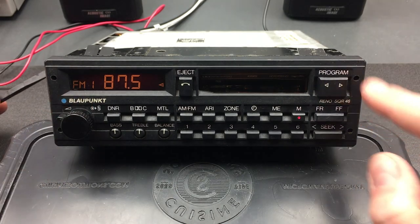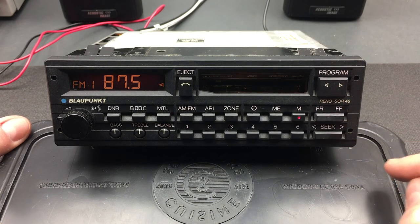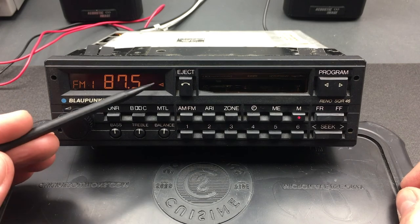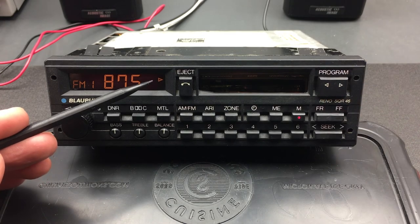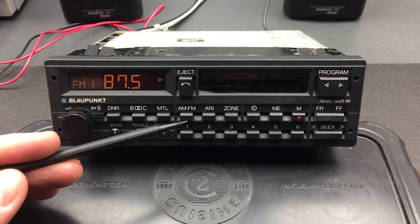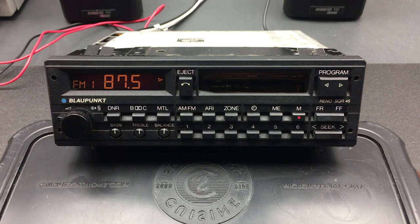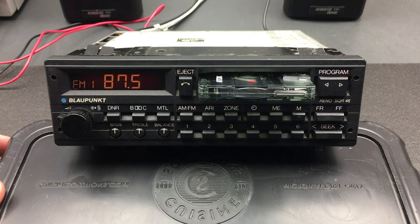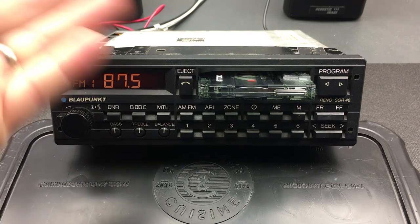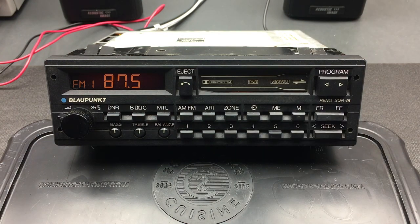The last function is the program button, which I've used throughout to cancel fast forward and rewind — but it also flips the tape side. You can see which direction the tape is currently playing, and clicking this button switches to the other side. The final function of course is eject — hit the eject button for a soft eject; the tape gently ejects. Similarly, if you just turn the unit off it will also soft-eject the tape. That's an overview of the features and functions of the SQR46 Reno.